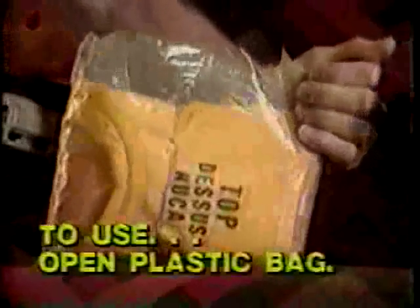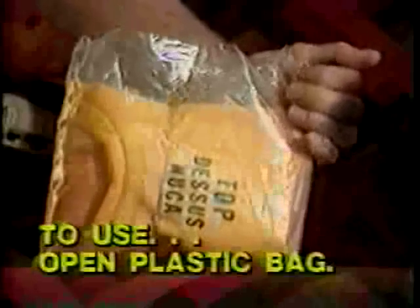A life vest is located in a pouch under each seat. Do not remove the vest unless instructed to do so by a crew member. To use the vest, open the plastic bag.